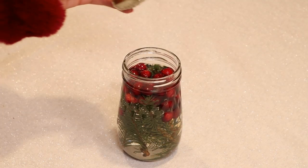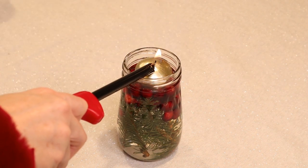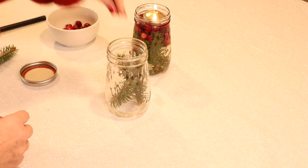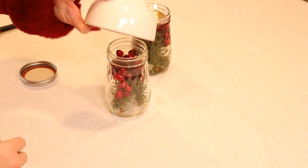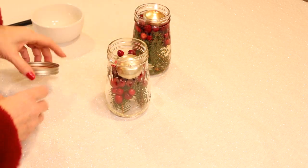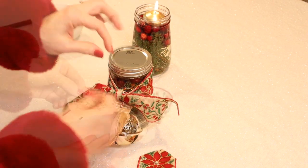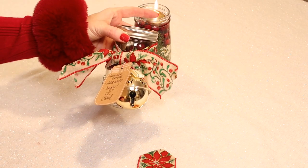We're going to start with Christmas in a Jar. I just used one of Ball's flute jars and cut some fresh pine off of one of my pine trees — just a few sprigs is all you need, or you can use fresh rosemary if you prefer. Then I added some fresh cranberries and a floating candle, added the lid, a pretty bow, a nice gift tag, and some embellishments. You have a beautiful gift — all they have to do is add water.